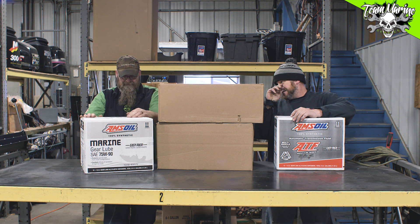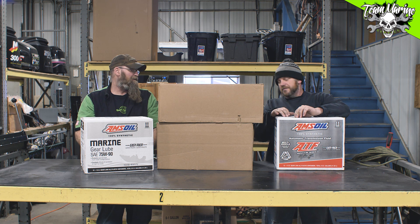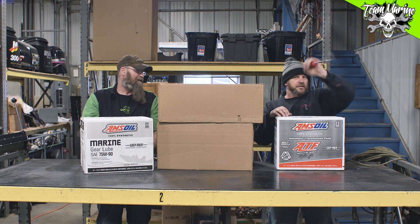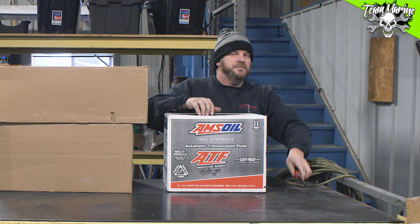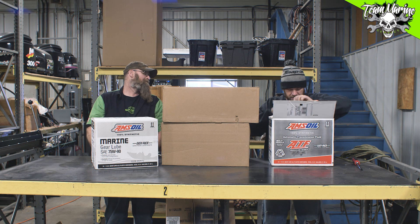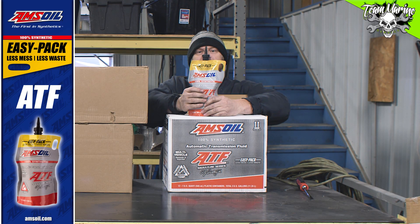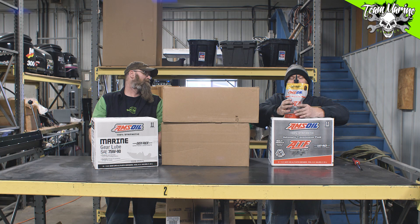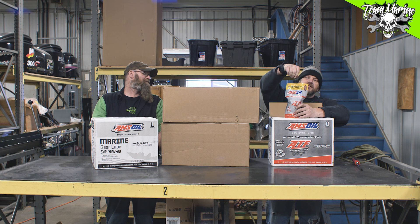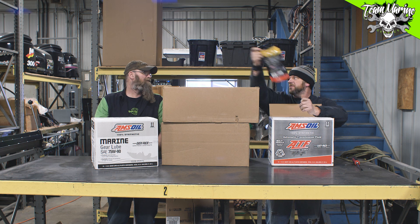Are you excited, Jason? I love it, I can't wait! I got 75W-90 — what do you got? I got ATF, true — shoot, it looks like yeah. Look at this. You know what though, this is the coolest part: squeeze packs! That's right, people — squeeze packs. No more sore hands!